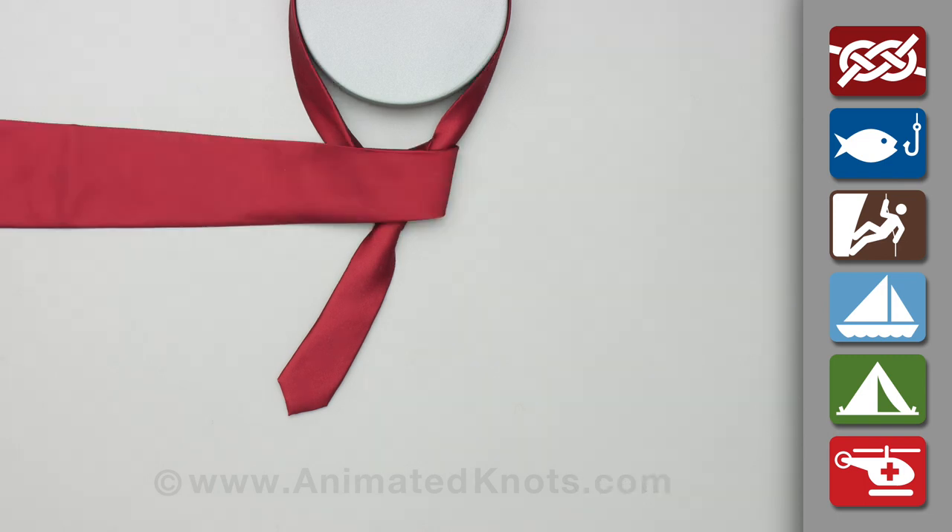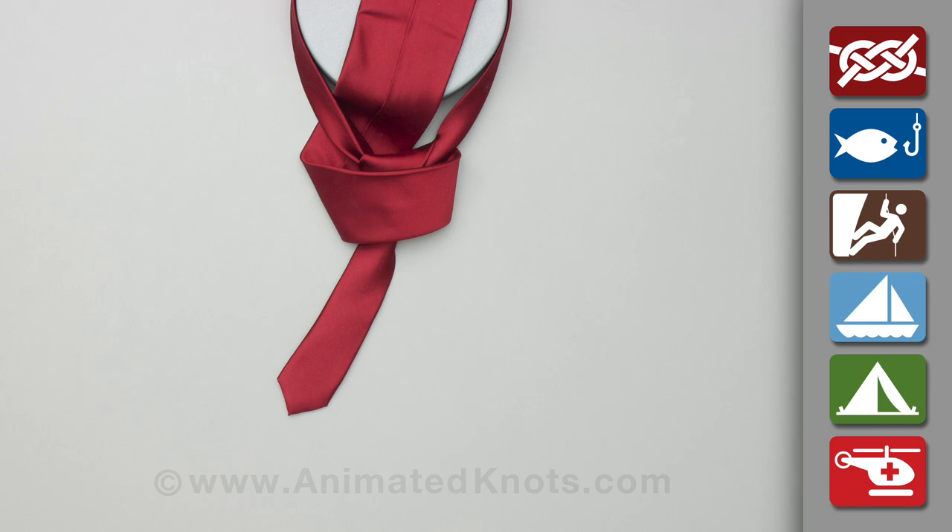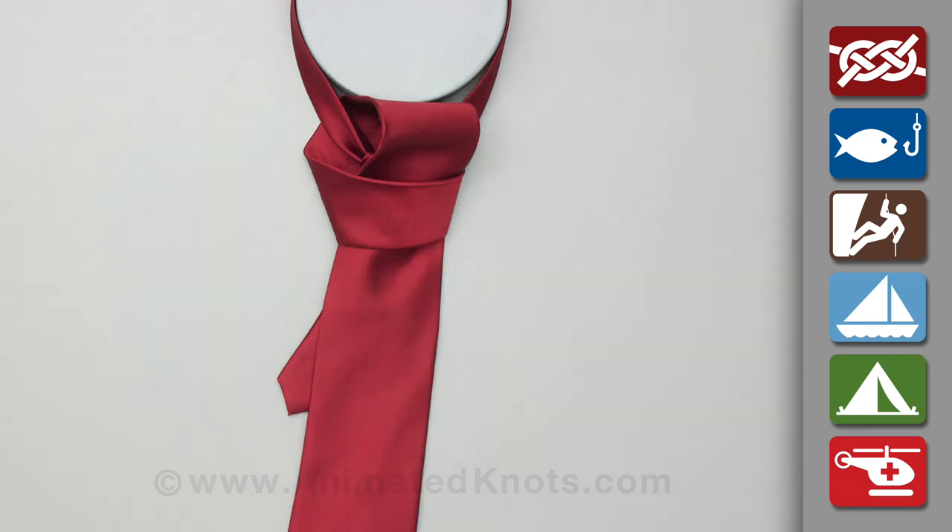Pass the end across again, but this time in front. Tuck the end forwards beside the neck, and down through the knot.